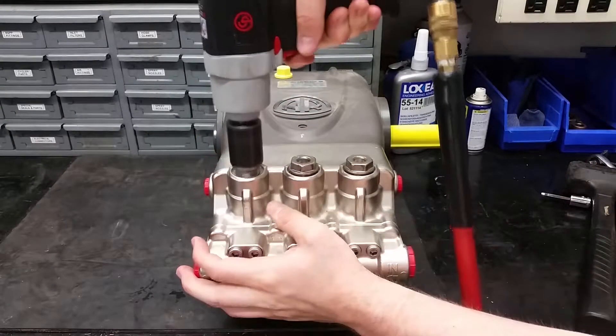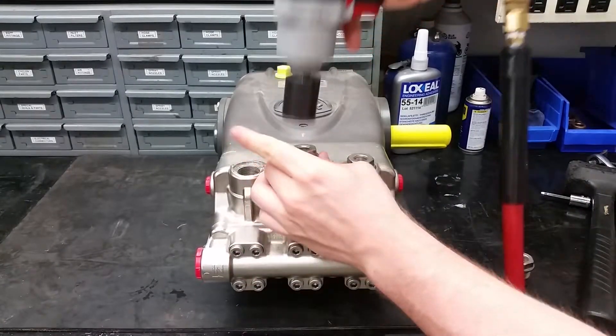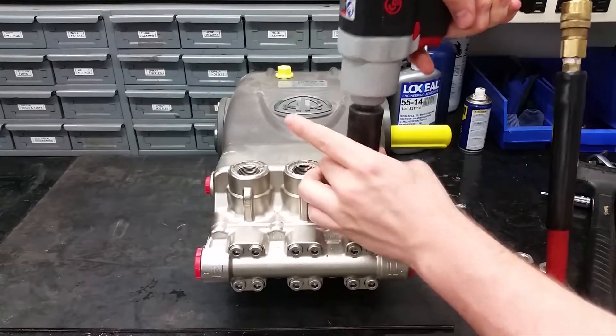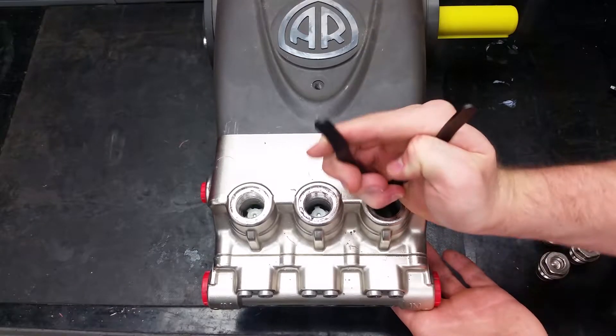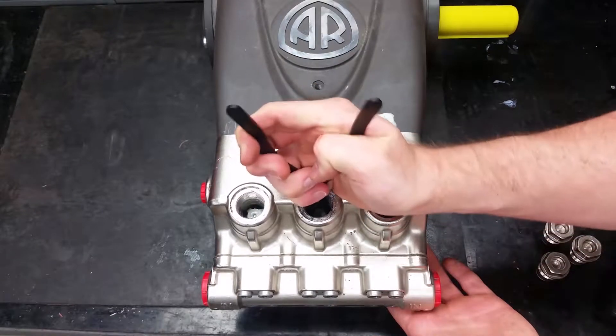To replace the three discharge valves on the top of this pump, start by removing the valve caps on the manifold with a 24mm socket. Next, using a pair of needle nose or valve pliers, remove the valves by grabbing the plastic valve cage while twisting and pulling straight out.